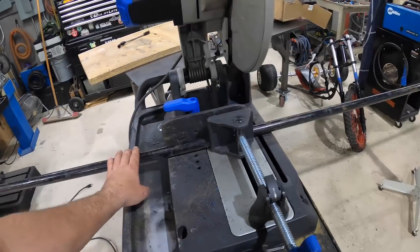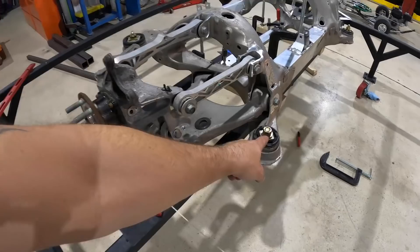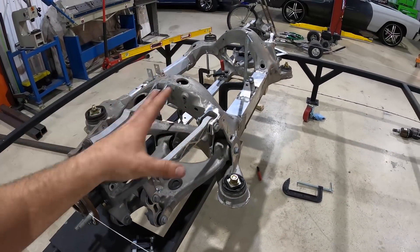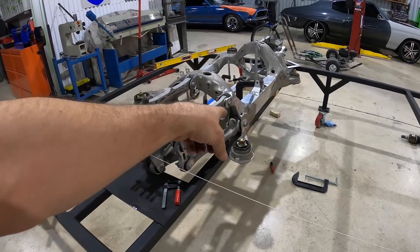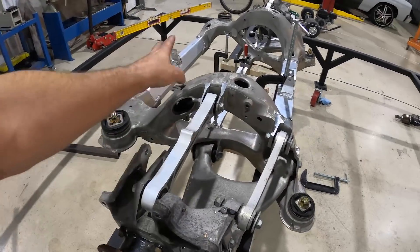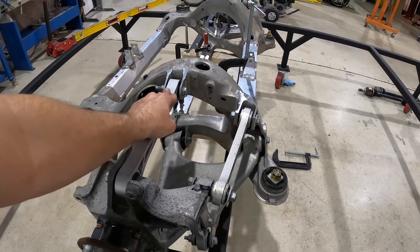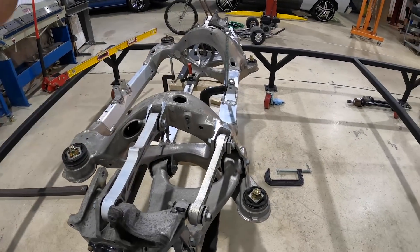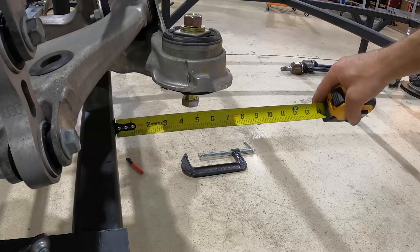Now we're going to cut our inch material to make standoffs for these four points, weld the subframe in place so it's solid, get the strings and 2x4s out of the way, and start building our subframe over this rear IRS system. We'll probably put the motor in first to get our clearances and know exactly where everything goes, then move on to getting the battery situated. Let's get these standoffs in and get this subframe set so I don't have to worry about it shifting.